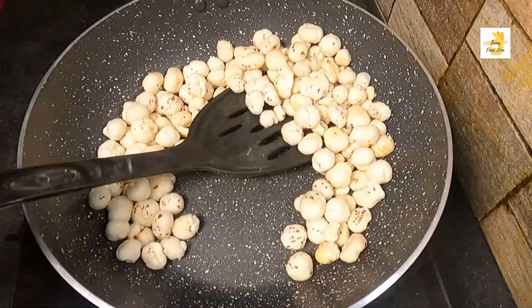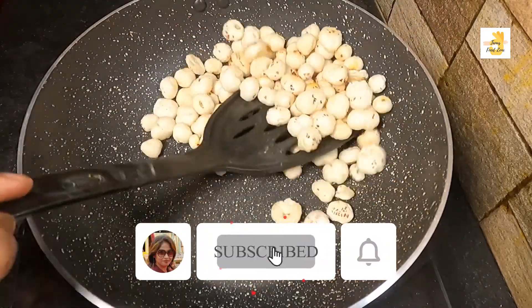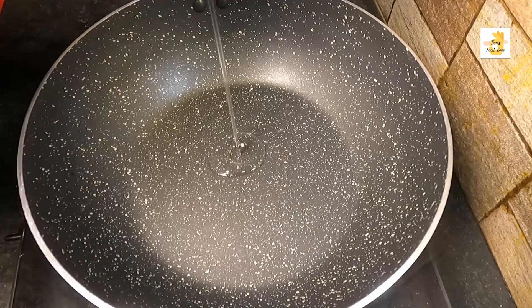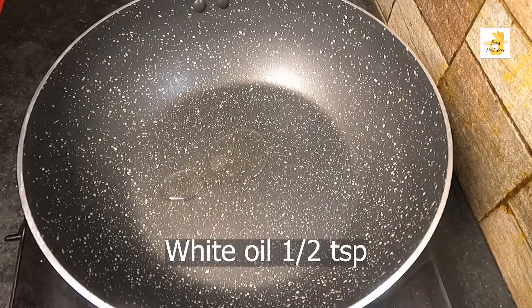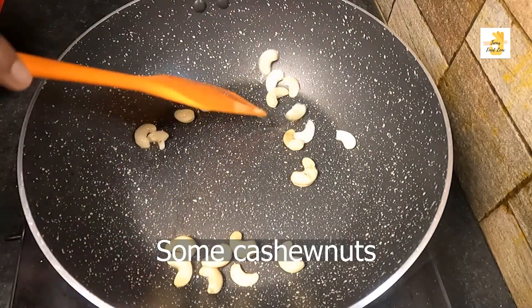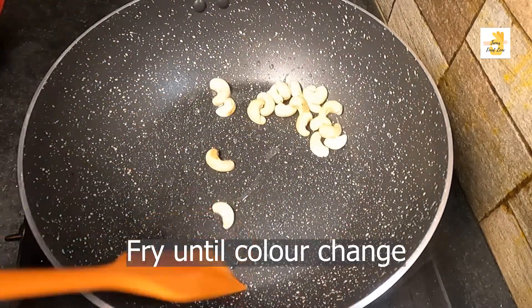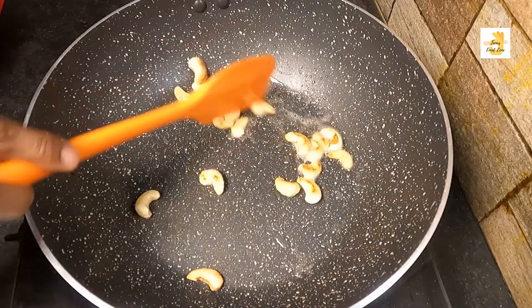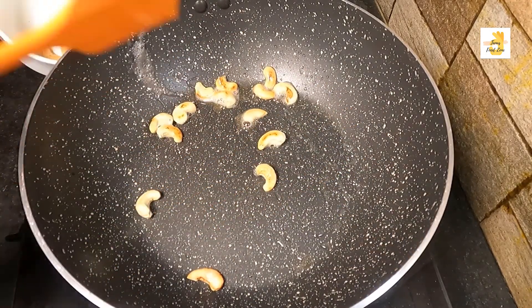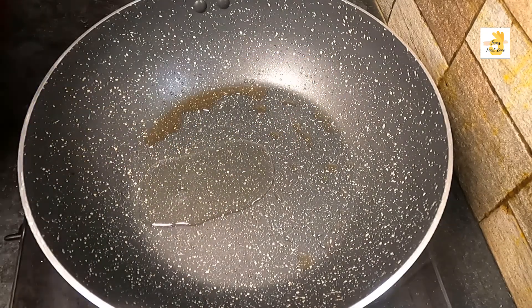We're going to add a small dish to the pan. We're going to add half a measure to the pan. We're going to fry them in the pan. The pan is up and we're going to fry them.